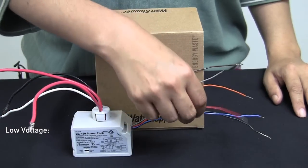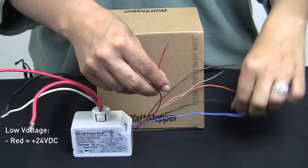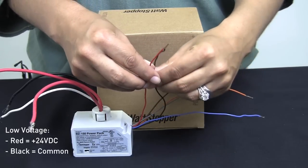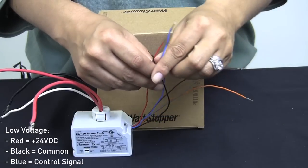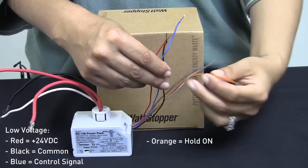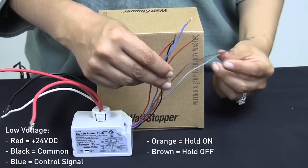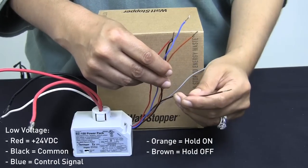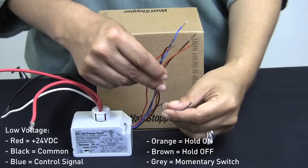The low voltage connections on the BZ150 consist of a red wire which is your 24 volts DC, a black wire which is your common, the blue wire which is your control signal, the orange wire which is your hold on, the brown wire which is your hold off input, and the gray wire which is your momentary switch input.